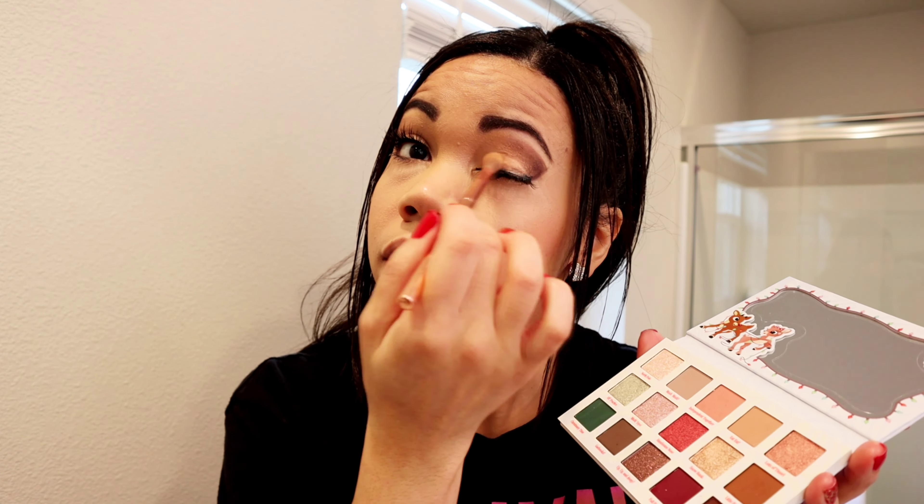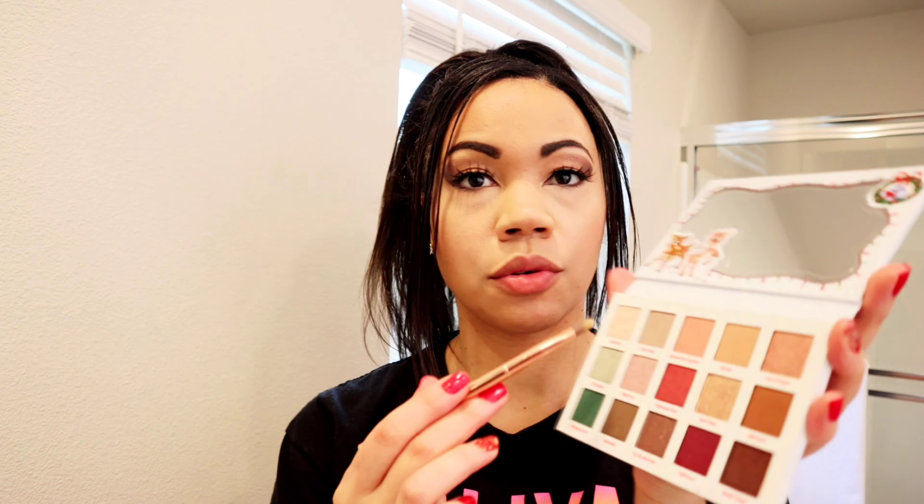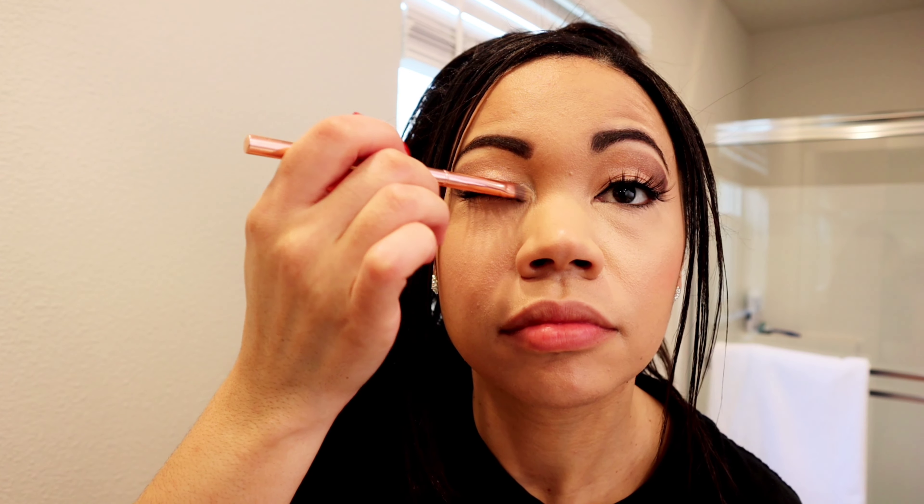I'm gonna use Snowbank — it's kind of like a gold shimmery color. I'm just gonna put it within the V of the darker color right here, inside the V. That looks really pretty. I actually like this a lot. I don't wear a lot of brown on my eyes but this is super pretty actually. That Snowbank is just very shimmery — more shimmery than I thought it'd be. I like it a lot.